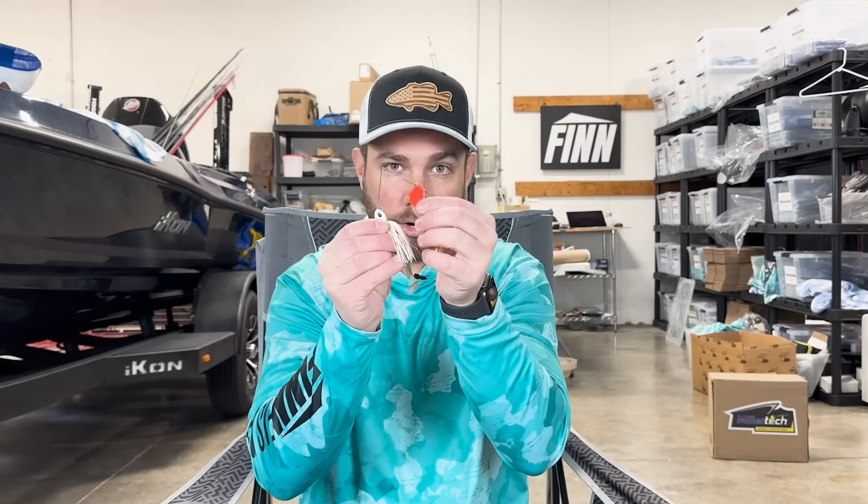Now when it comes to a spinnerbait, a lot of us know that this is a phenomenal spring bait, but it also works all year long. One thing I want to let you know is that the color red in the spring is highly effective, and having a spinnerbait with a little red or orange kicker on it can be very effective at catching bass.